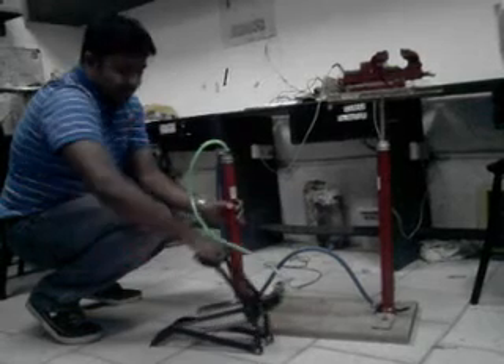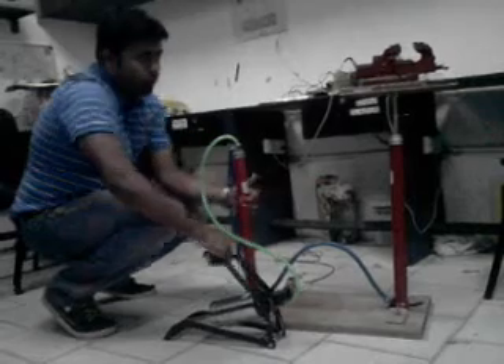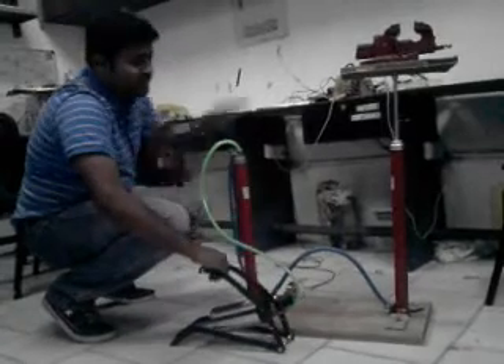As the liquid flows from the pneumatic to the hydraulic side, the weight is lifting up. You can see there the weight is lifting up. This is the pneumatic one and this is the hydraulic one.